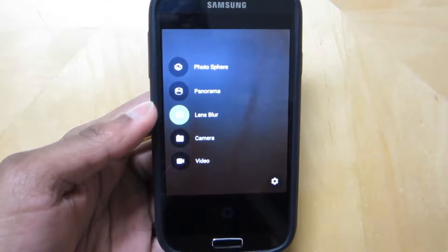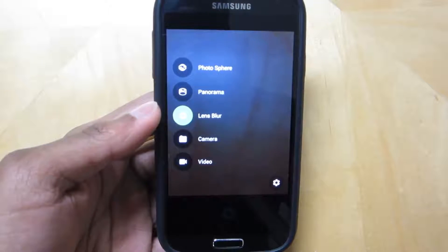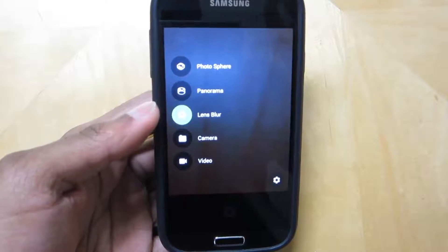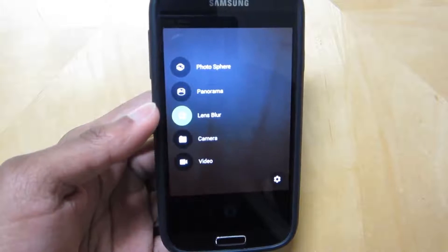Lens Blur is basically the feature that the HTC One M8 and the Samsung Galaxy S5 have, where you could focus on specific objects in your picture and blur out the background.